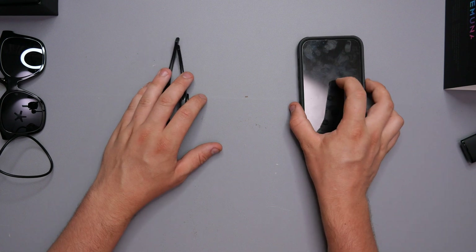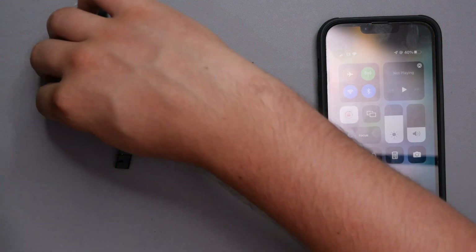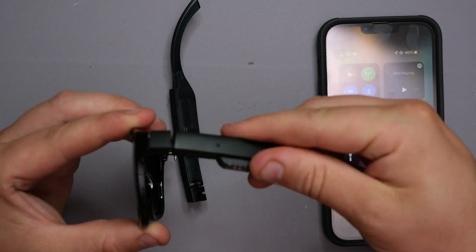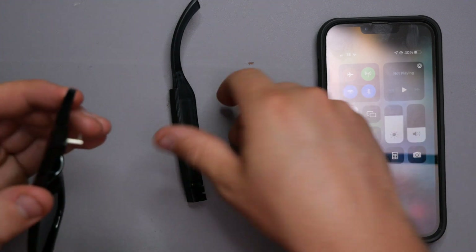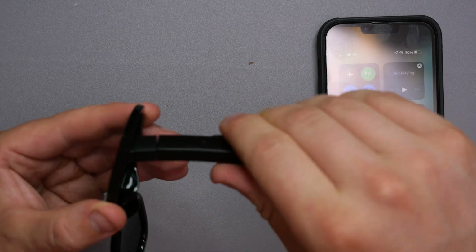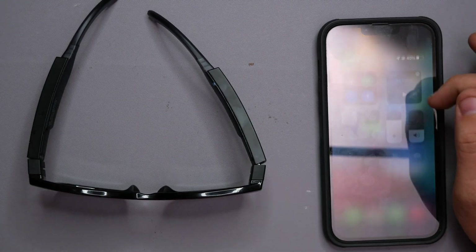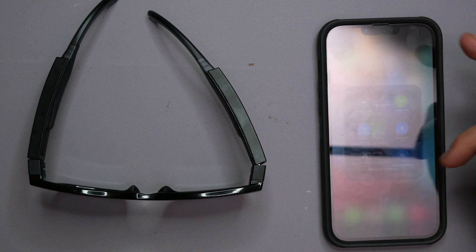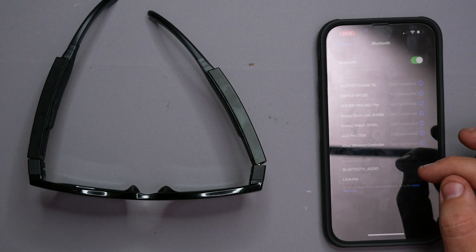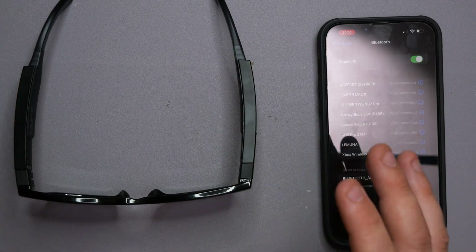Now we need to get them connected to Bluetooth. I've got my screen recording on — going over to Bluetooth settings and looking for a new device. Straight away we can see the device — Lamuna — and there we go. There was a little sign confirming they are connected, so we're pretty much good to go.